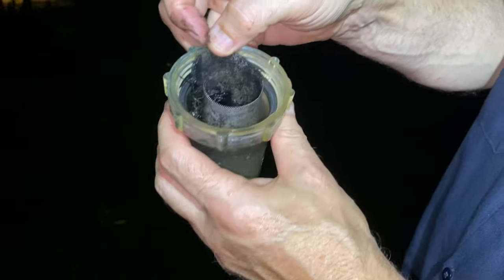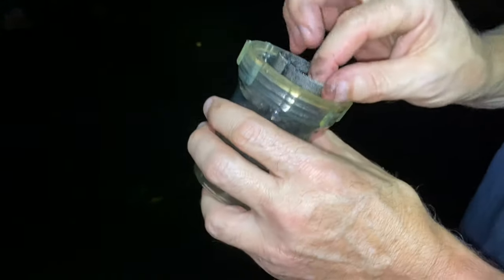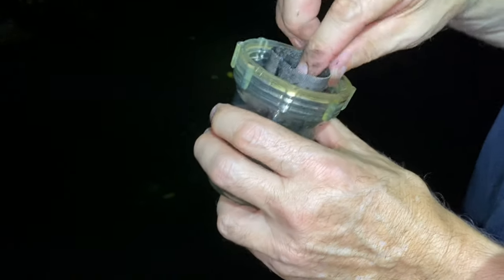The screen is broken — you can see it right there. You need to get a new sea strainer. We'll add that to the list.